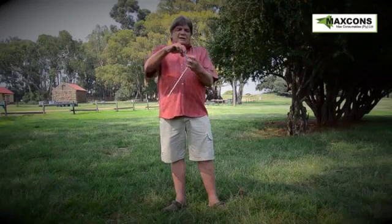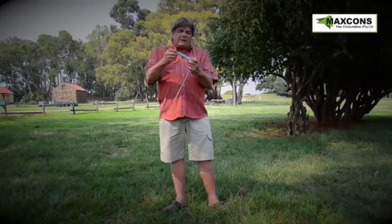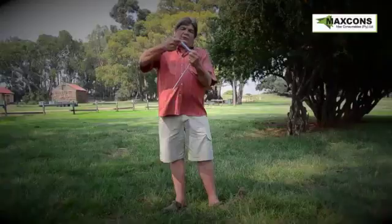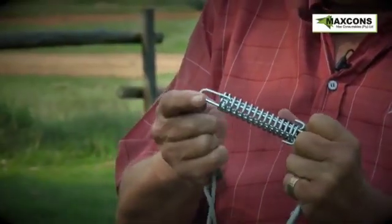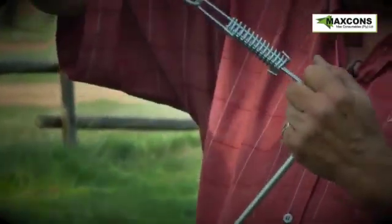The attachment here is a compression spring instead of a pull spring. The compression spring hooks onto the peg separately, and on the compression spring you hook your guy rope to get a spring action.